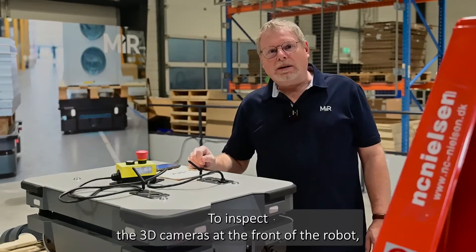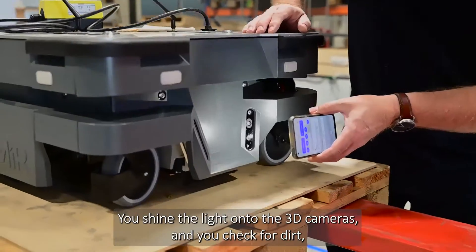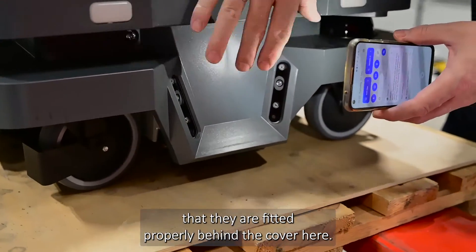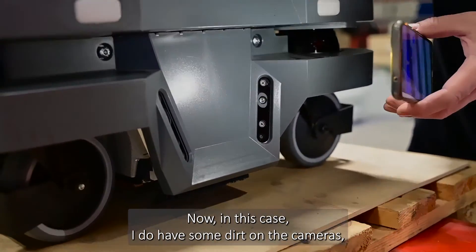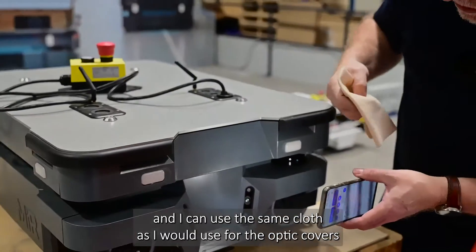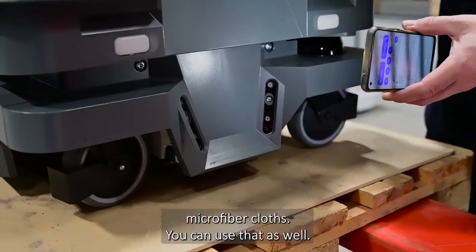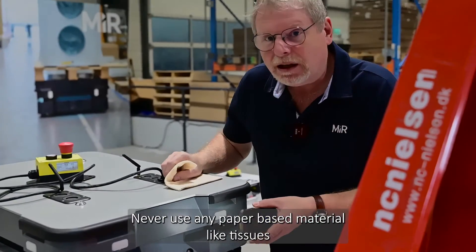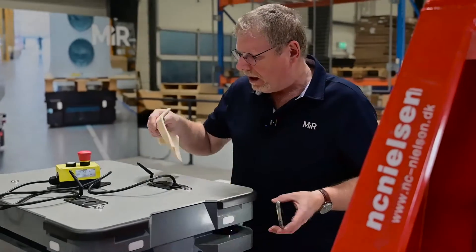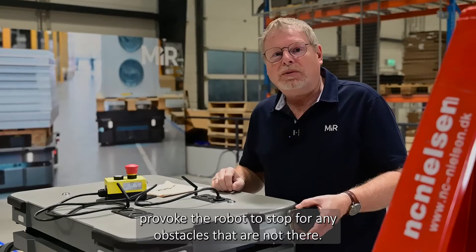To inspect the 3D cameras at the front of the robot, use a torch or a mobile phone. Shine the light onto the 3D cameras and check for dirt, scratches, and cracks, and ensure they are fitted properly behind the cover. In this case I do have some dirt on the cameras, and I can use the same microfiber cloth as for the laser scanner optic covers to wipe them off. Never use any paper-based material like tissues — that could scratch the cameras. Ensure they are clean so they will not cause the robot to stop for obstacles that are not there.